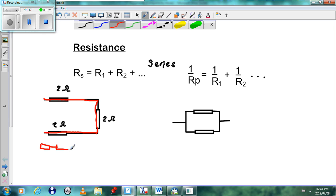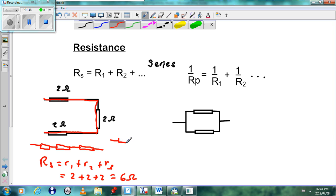If we had to draw them, we could draw them in a straight line and it would be the same diagram. So to work out the resistance of this combination, we say Rs equals R1 plus R2 plus R3, and they are all 2 ohms, so it will be 2 plus 2 plus 2, giving us 6 ohms. We can replace these three resistors with one resistor of 6 ohms.